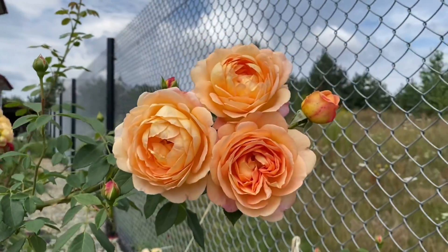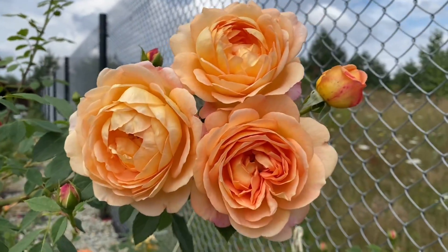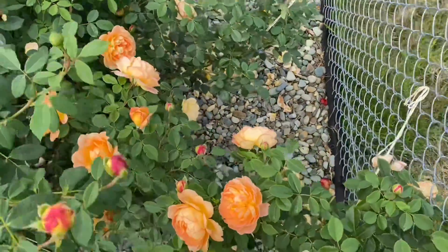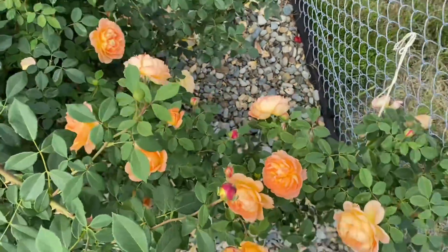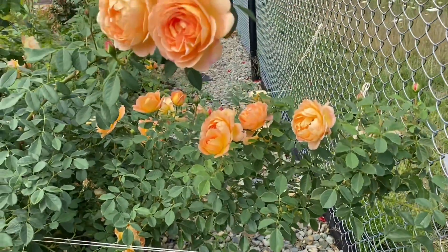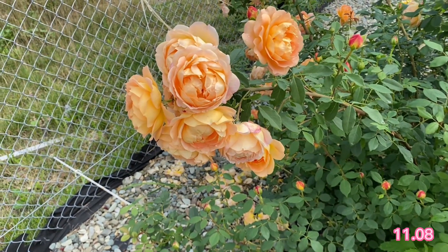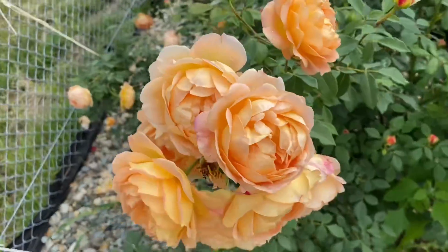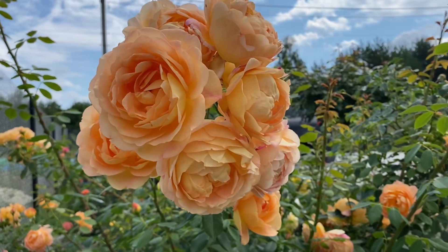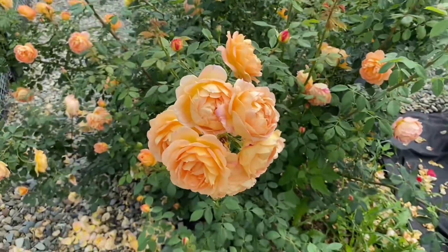This variety flowers one of the first in my garden and one of the latest. I cover my roses for the winter season and they go under the cover still in bud. It has a pretty intense fragrance — a mixture of apple, clove, and maybe tea rose. It's sweet and fruity, a really great fragrance. When you smell near the flower you will definitely be impressed by its intensity.